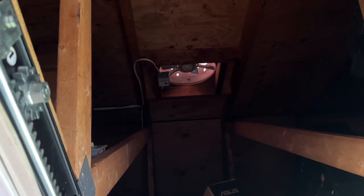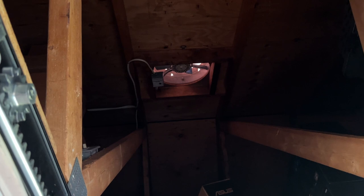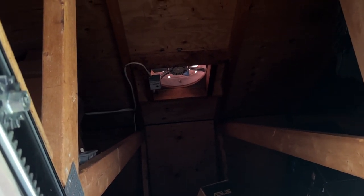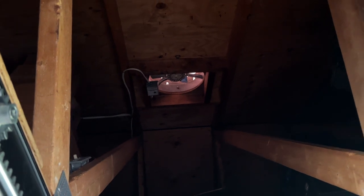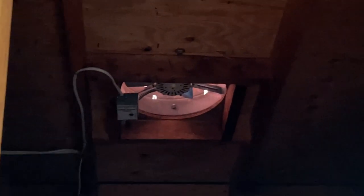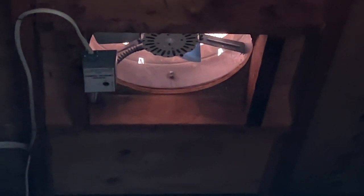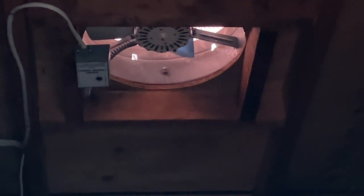I've maintained these fans — they have the McMillan motor — but the problem is when I moved in 14 years ago, who knows if the original owners maintained them. The damage was probably already done, and it got to the point where this fan locked up even though it's been properly oiled.